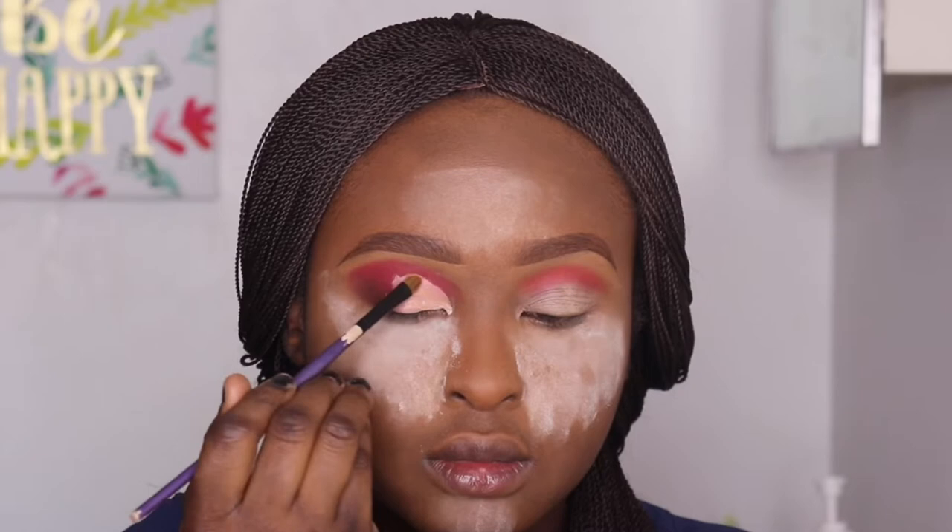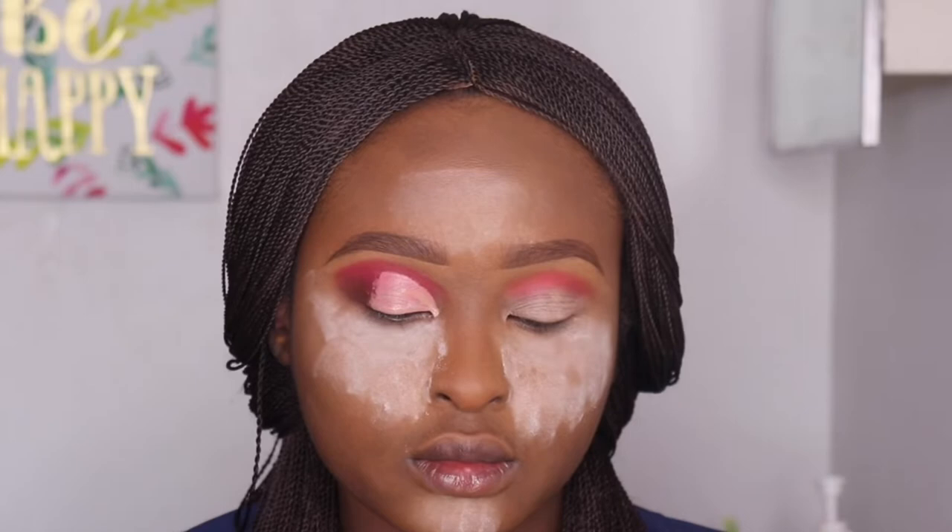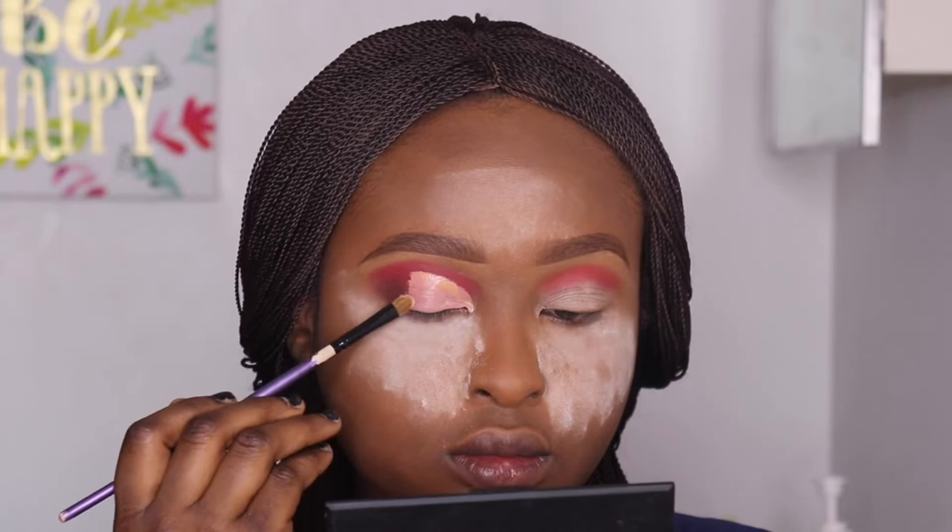I need to concentrate on one eye first so I don't make mistakes and can see what I want to achieve. I didn't actually have a specific look in mind when I started this makeup. Now I'm going in with glitters — I've forgotten the name but I'll put it in the description box below.